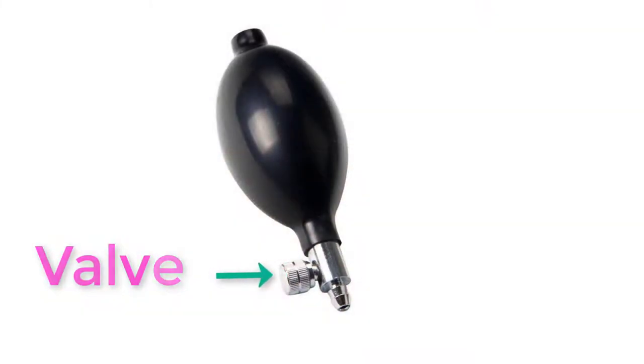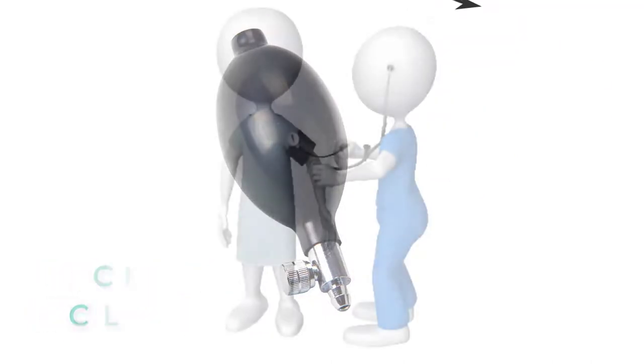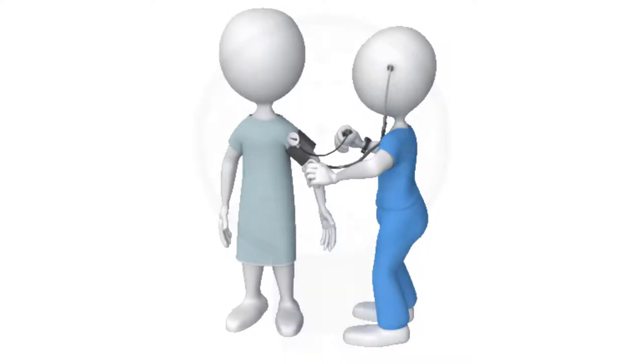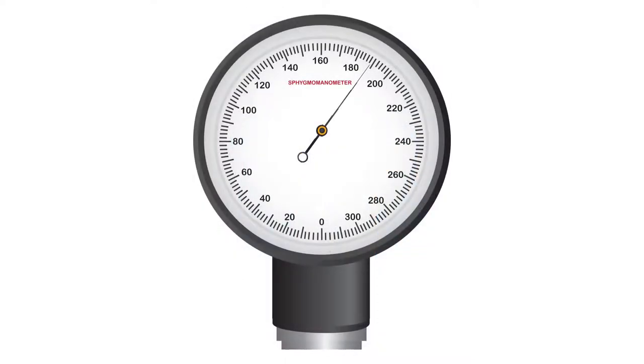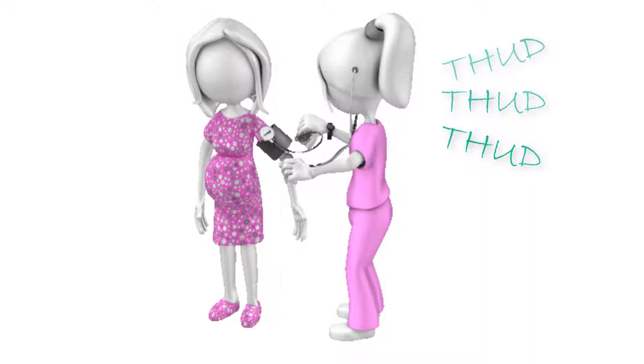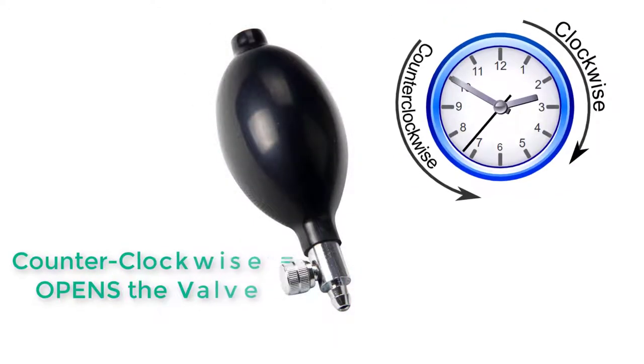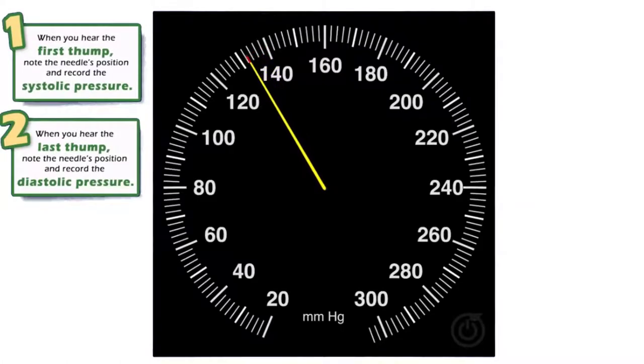Locate the valve which can be found near the mouth of the bulb. Close the valve by turning the screw in a clockwise direction. Then squeeze the bulb quickly to inflate the cuff until the indicator is around 200 mmHg. Using the stethoscope, listen carefully for the first audible sound as you slowly release air from the blood pressure cuff by turning the screw counterclockwise. At the same time, carefully watch the gauge and record the readings for the first audible sound and for when the sound stops.